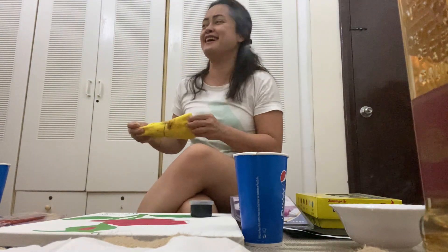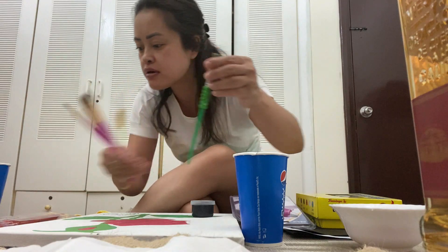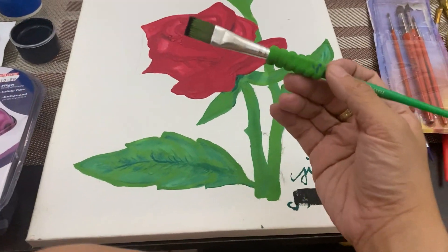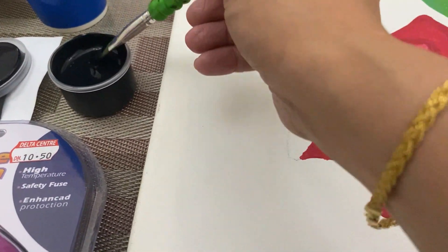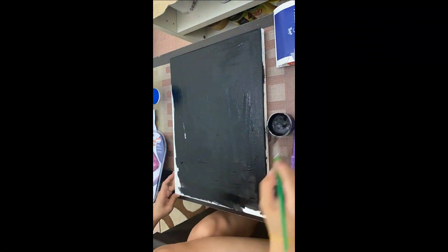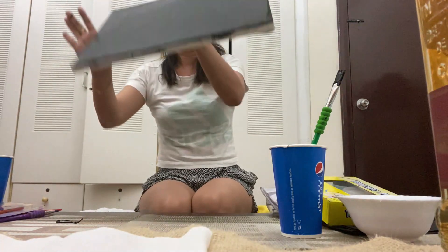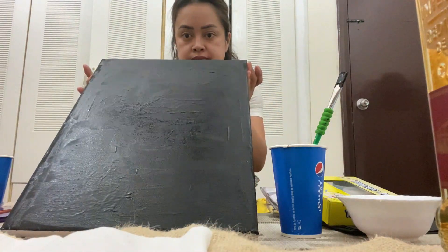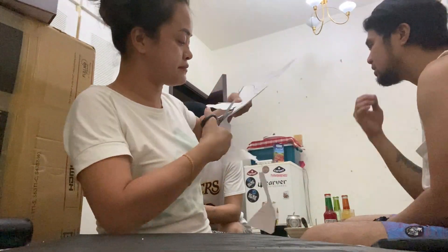And this one. I have this brush — this one, and a bigger brush. I'm going to use this brush.